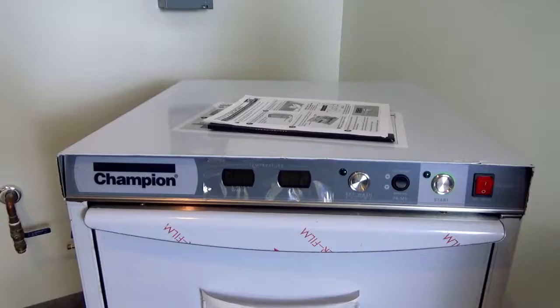Now let's take a look at the different controls on this Champion under-counter dishwasher. From right to left, the first thing we have is our power button. Since this machine isn't hooked up to electricity, nothing will happen when I turn this on. When you come in in the morning or want to start a shift, you simply switch the machine on — it'll light up the control display, start filling with water, and begin warming up that water to get ready for your dish cycle.